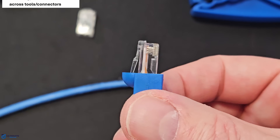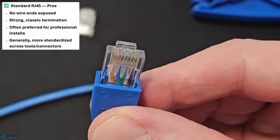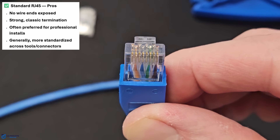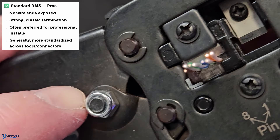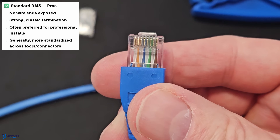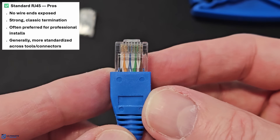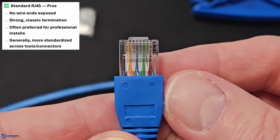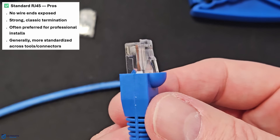So what are the advantages of using a standard RJ45 connector? First, there are no exposed wire ends at the front — everything stays inside the plug. Second, there is no dependency on a blade cut being perfect every time; specialized crimper blades can become dull, leaving some wires cut and others not. And third, more universal tooling — almost any standard crimper works with standard RJ45s. Also, some installers trust standard RJ45s for long-term durability, especially in tight spaces, patch panels, or anywhere cables get flexed a lot. Standard RJ45s just seem to last longer.